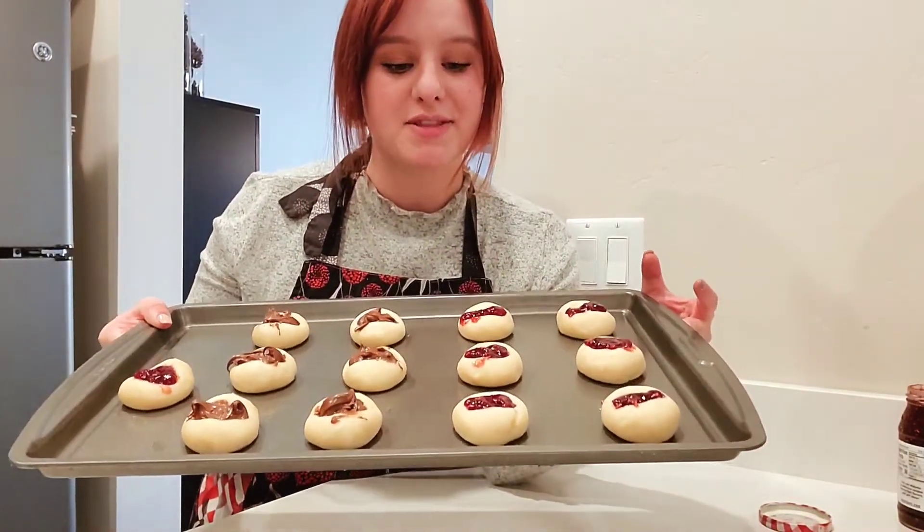This is what they look like. The Nutella ones aren't as pretty as the raspberry jam ones, but that's okay — they will still taste great. I'm going to put these in the oven for 9 to 11 minutes. I tend to go closer to 9 minutes, but we'll check them and see if they need a little longer.